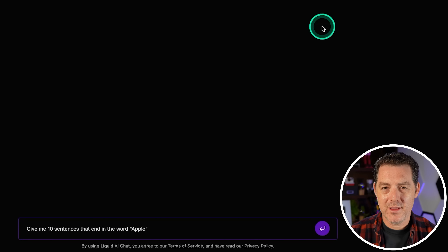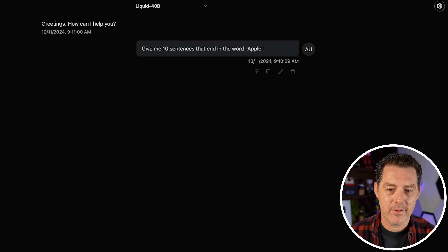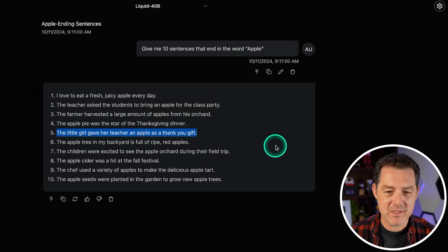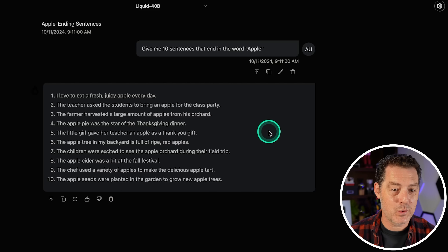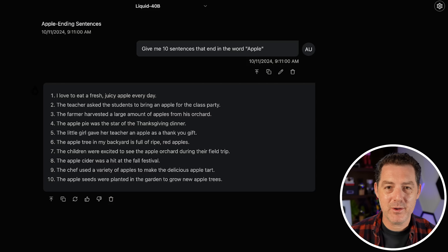Next, let's give it one that is much easier to determine the answer to: give me 10 sentences that end with the word apple. Already on number one, this one did horrible — only one of them had the word 'apples,' so technically none of them ended in the word apple. Wow, that is a really bad failure, and at this point I don't have my hopes up for the rest of the test.